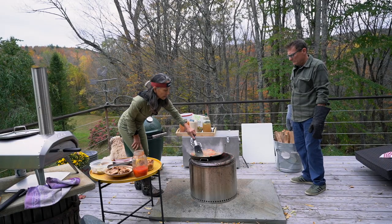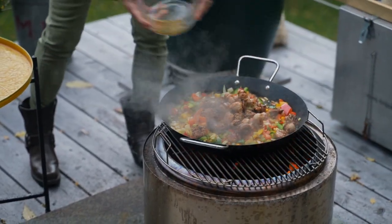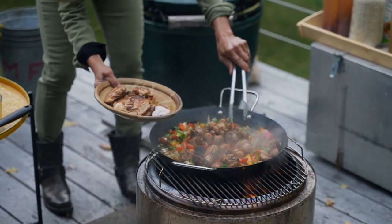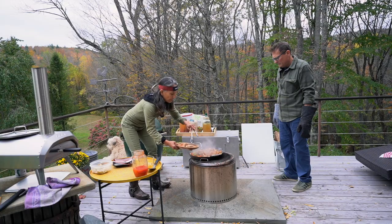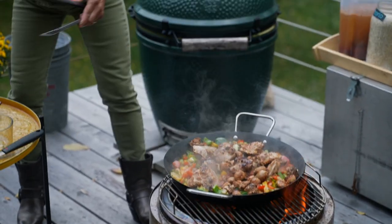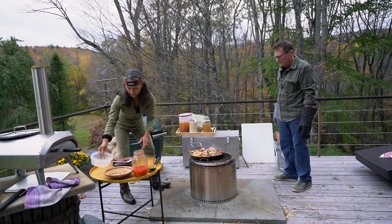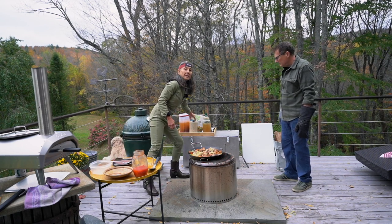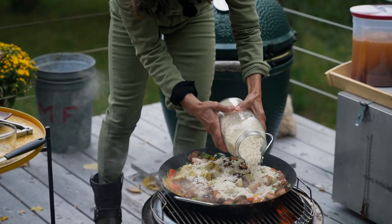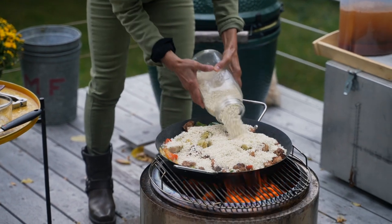The peppers and onions are nicely softened. So I'm going to add back in the sausage and the chicken. I'm going to nestle this all in because it's going to cook in the broth and the juices. Now I'm going to add in some artichoke hearts, and then we're going to add in the arborio rice. The arborio is the key to paella. I'm going to add enough to cover everything up — it's not a perfect science, as you can see.